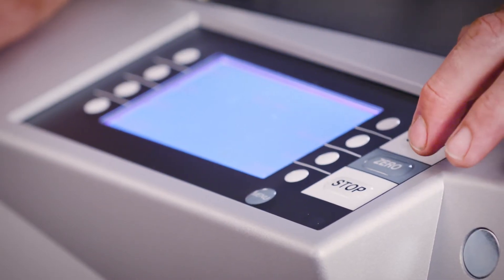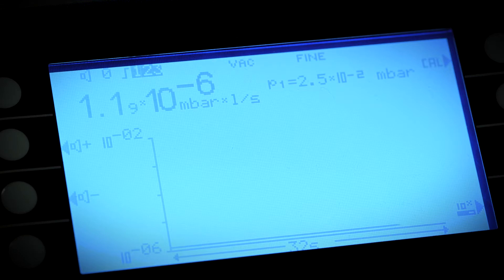Press the start button and the ELD500 immediately starts sampling air through the wand's nozzle. You'll notice that the ELD500 will read in the low 10 to the minus 6 millibar liter per second range, which represents the signal equivalent to the helium that's naturally in the environment at a concentration of about 5 parts per million. If you're sniffing for leaks much larger than this, then you can just start sniffing.